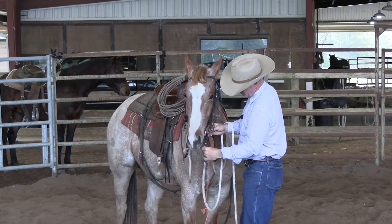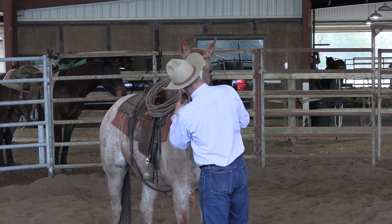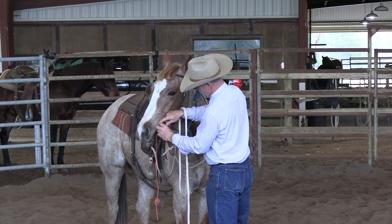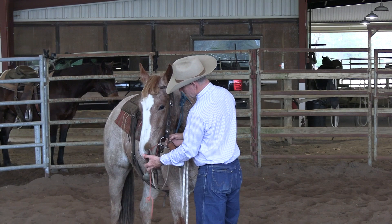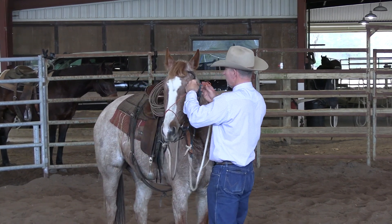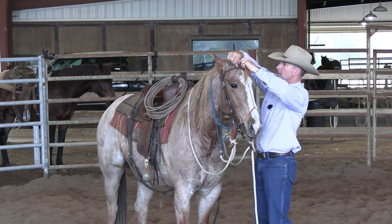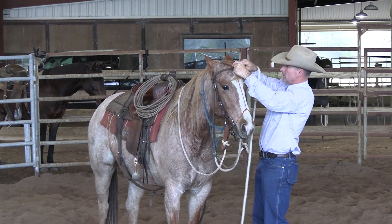This right here is a tongue string — I don't know if y'all have ever heard of that or not. I just got it looped around my snaffle bit. All I do is put it in their mouth so that it kind of grabs hold of that snaffle bit, and you can come up here to their forelock. What this does is it keeps them from putting their tongue over the snaffle bit. This is straight from Ray Hunt's colt starting video — some old school cowboy stuff.